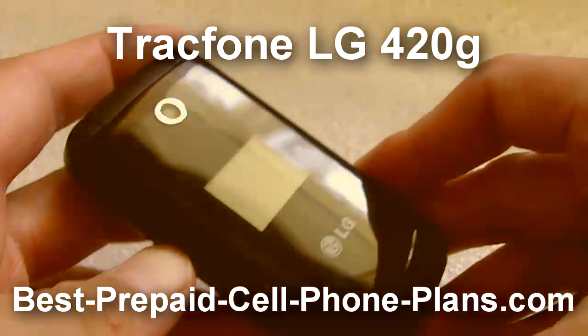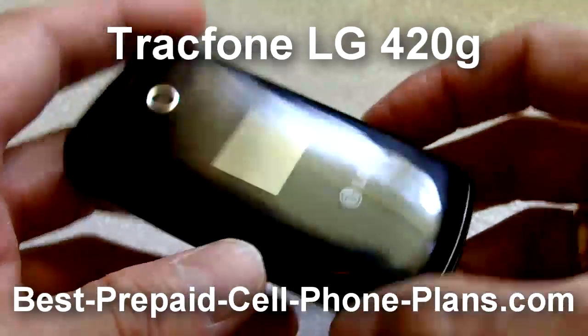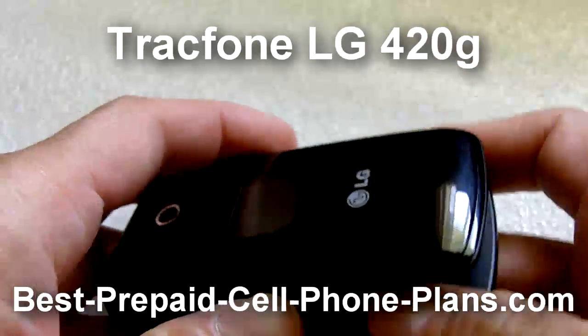Hey, it's Shambhu here. In this video we're going to take a look at the TracFone LG 420G, which is a new flip phone from TracFone.